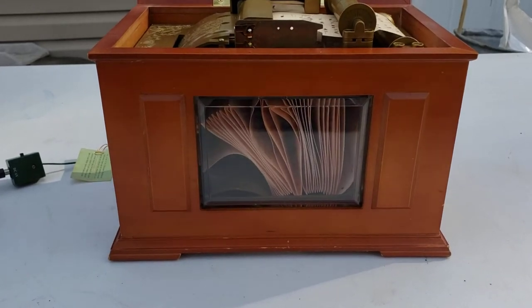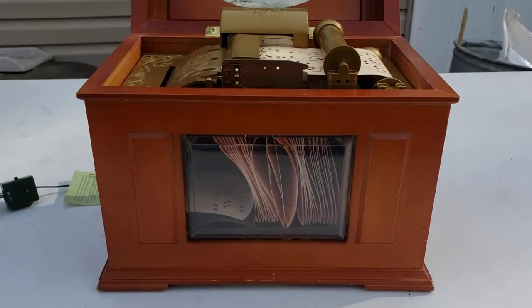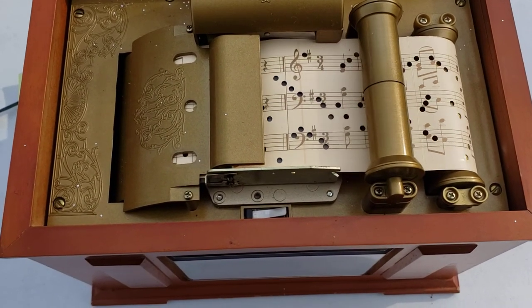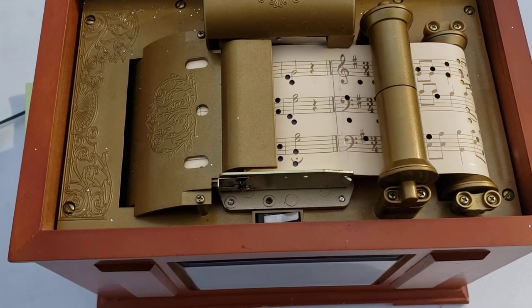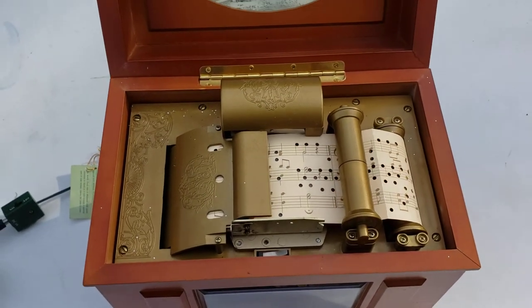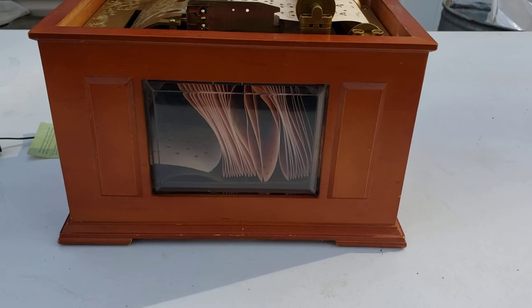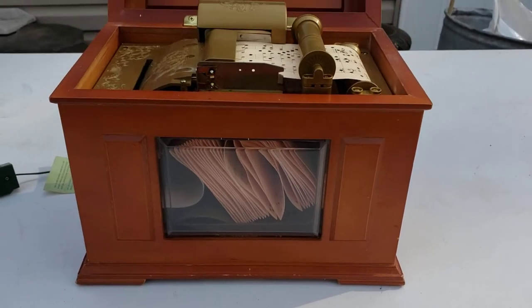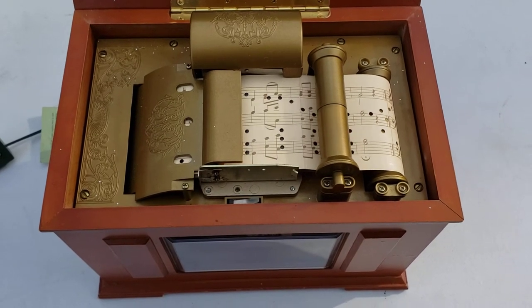Once the lid is lifted and power is on, the unit begins playing. The music plays through and all tones can be heard during the demonstration.